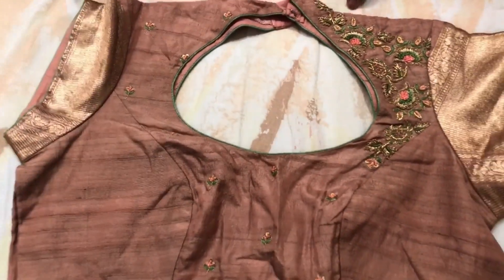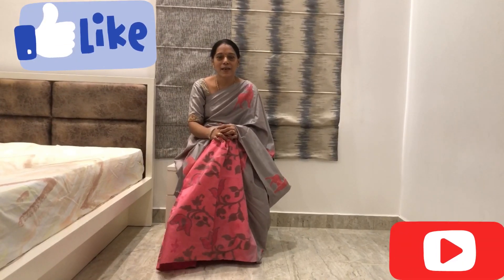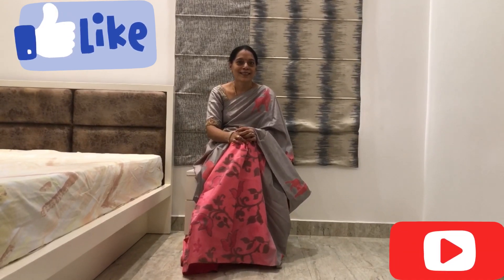Blouse combination will be done with the blouse. If you like this video, please like, share and subscribe. Comment below. I am going to put the shape and stand out. Let me put the blouse.